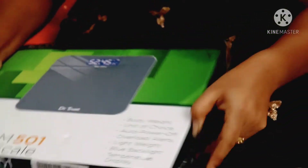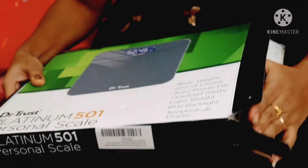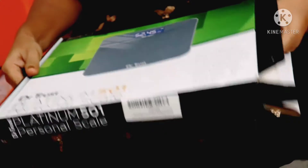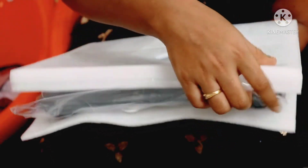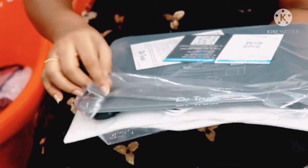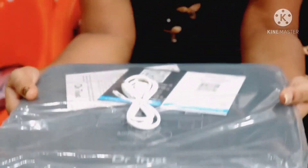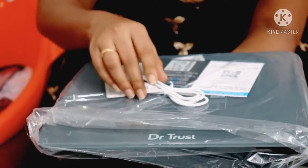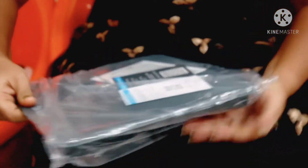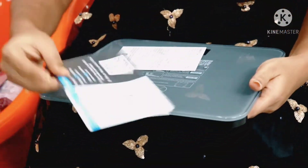So we can unbox it. We are using the package. Here we are going to open the box. And this is the packing machine. This is the charging cable. This is the weight machine. This is the warranty card.